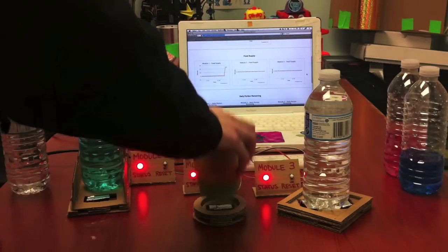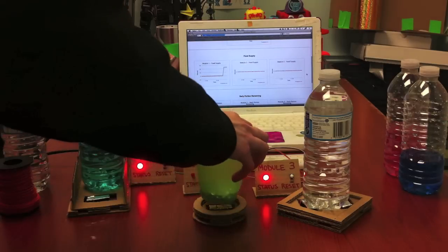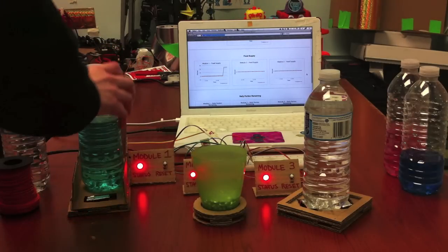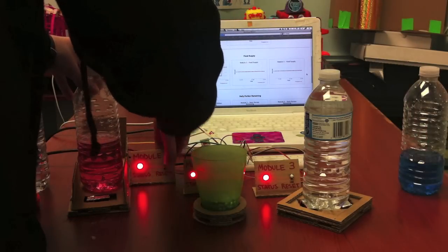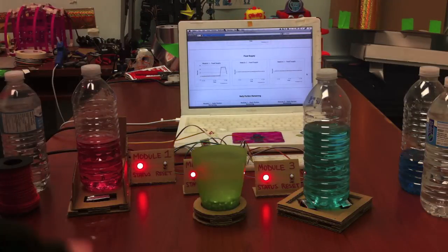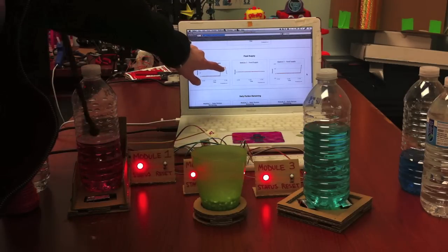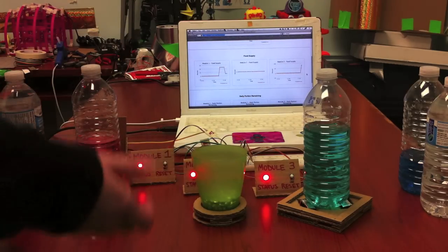Next, we can do the same for module 2 — remove the food and eat some of it. We'll technically not eat the wire, and replace it. Here, you can see that when we replaced the green liquid with the pink liquid for module 1, the value decreased because we did indeed drink that much of a difference, so it affected the weight.